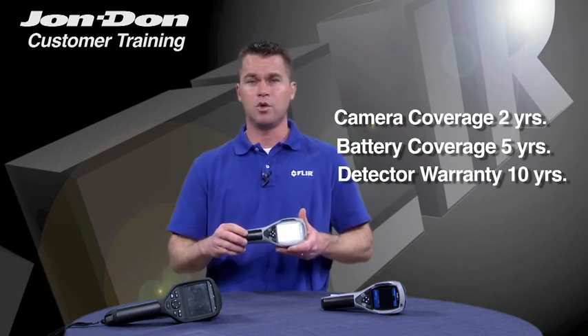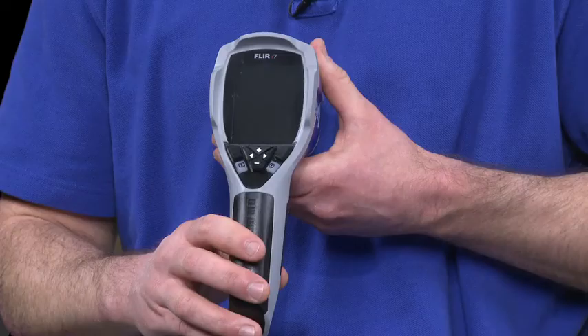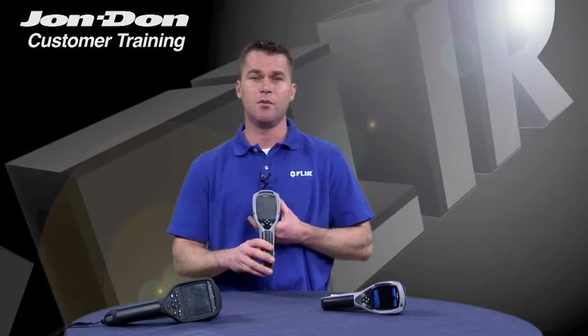So the i-Series cameras are perfect cameras for restoration contractors looking to equip their field techs or a number of different people in the field with IR technology. In addition to that, because of its cost, this is a great camera for someone on a limited budget. To find out more about our i-Series cameras, please contact your local John Don representative. Thank you.